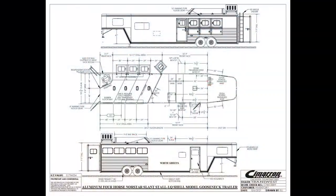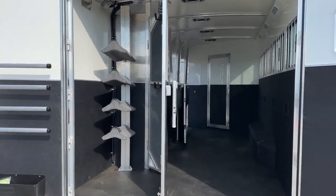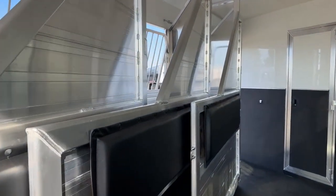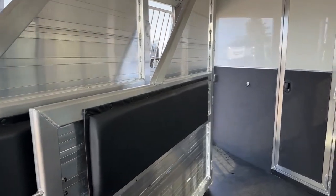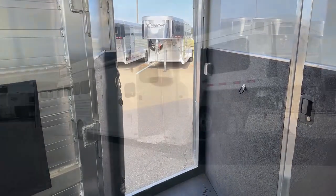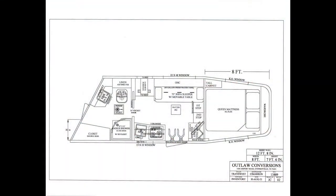I'm going to have them pop the drawing of the trailer up on the screen so you can get a feel for the layout. We're sitting at 8 feet wide, 7 feet 7 inches tall, and we have an on-the-floor length of 30 feet 3 inches. This is a 12-foot-8 short wall by Outlaw Conversions. In the back on the trailer, we're going to have 39-inch wide stalls, a small folding tack room on the side, and then the Outlaw Conversions interior — it's a neat interior on this one.